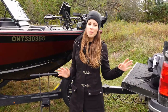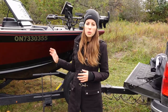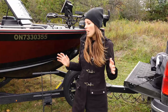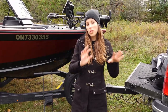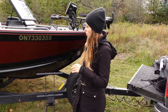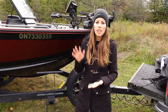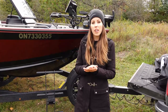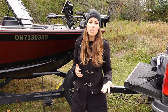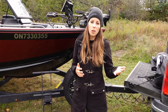This boat is 20 feet 8 inches long with a 98 inch beam and it features Alumacraft's 2XB hull. Rather than taking multiple pieces of aluminum and welding them together, Alumacraft has taken two full sheets of aluminum from bow to stern and bonded them together using aircraft grade rivets. This means a much stronger hull — it's going to provide a smoother ride with less vibration and a lot quieter as well.